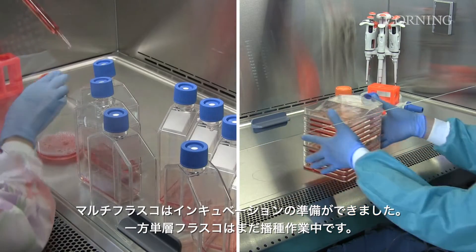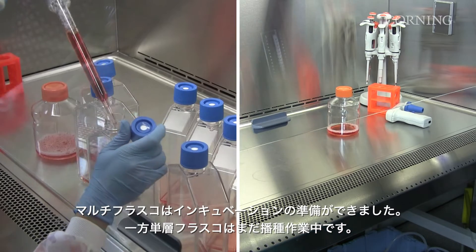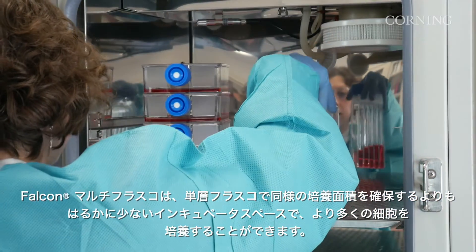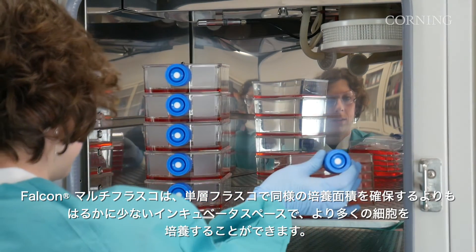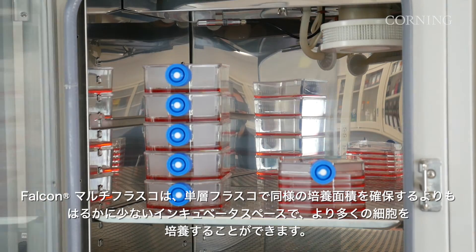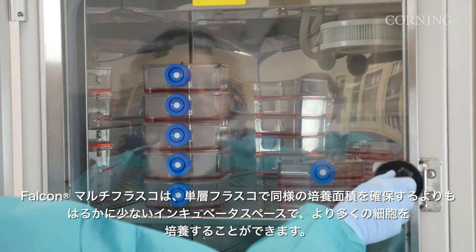The Multiflask is now ready for incubation, while the single-layer flasks are still being seeded. A Falcon Multiflask takes up far less incubator space than an equivalent number of single-layer flasks, which means you can incubate more cells in less space.